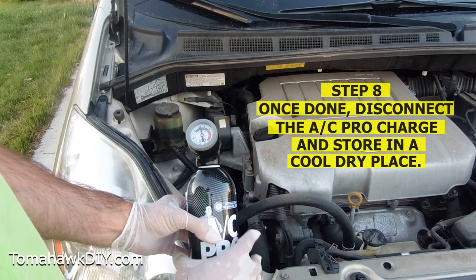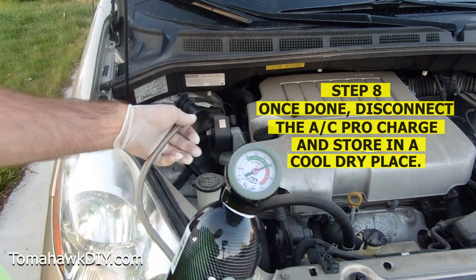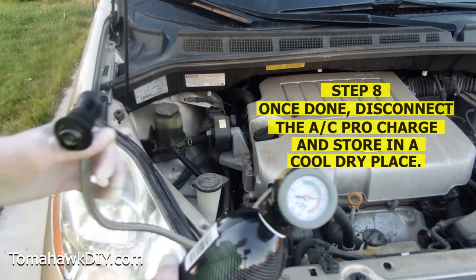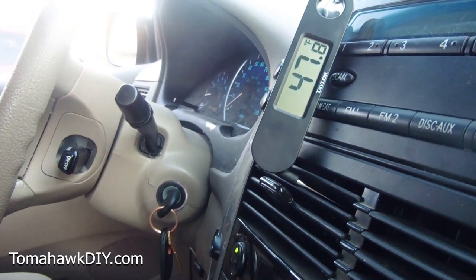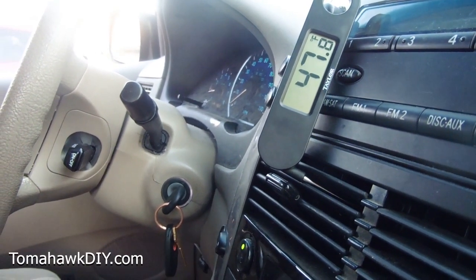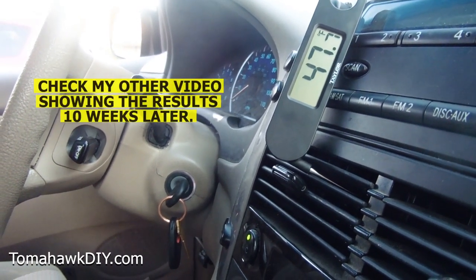Let's go inside and look in the vehicle again. I'm going to disconnect this. Make sure you're not getting your hands to where they shouldn't be. Now that feels much better — we're blowing out in the high 40s. So that's good. It certainly cooled off.